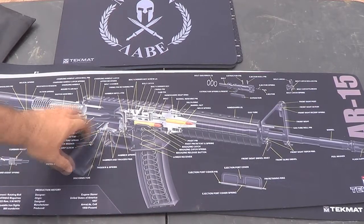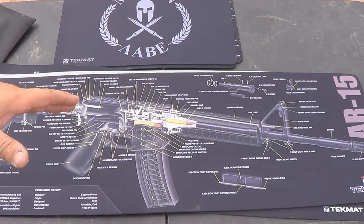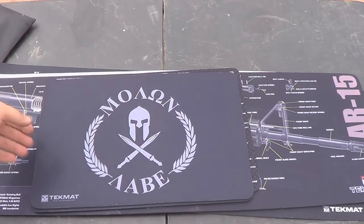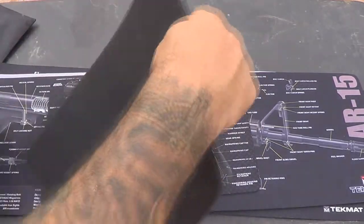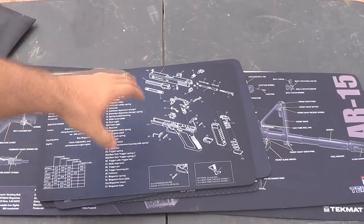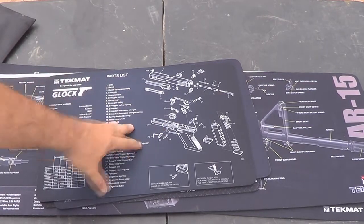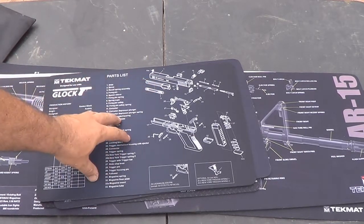Anybody who watches my videos knows I like to cater to new shooters. Shooters who have been around a long time either have bad habits they're going to refuse to break or they already know what I'm going to say. So for you new shooters, these are great — they show you all the parts and the exploded view disassembly of your pistol or rifle, which I think is really good for new guys who are just starting to learn about their firearm.